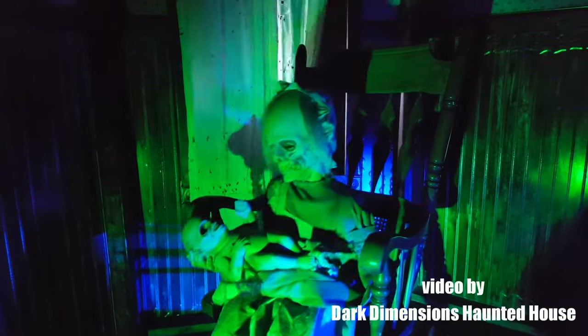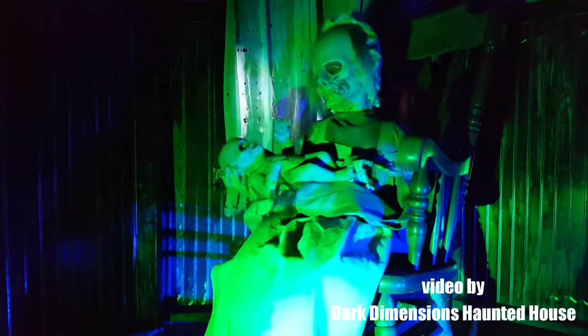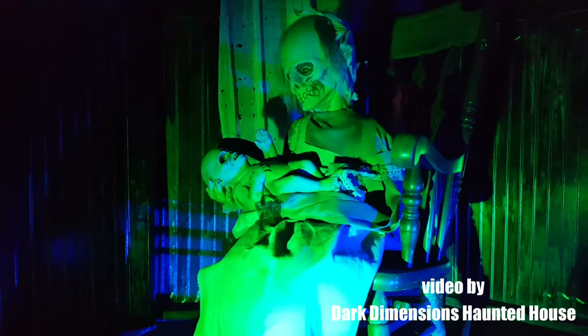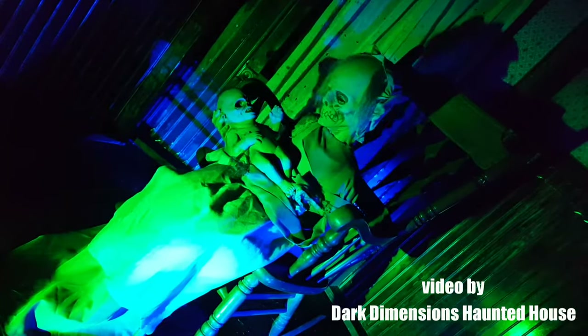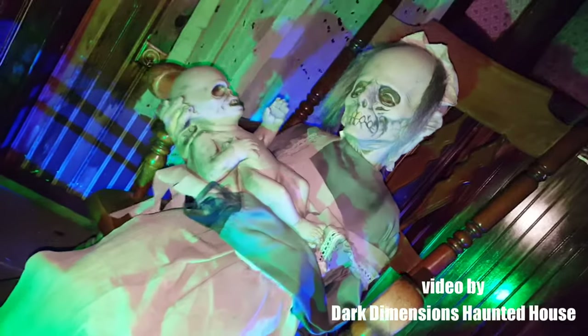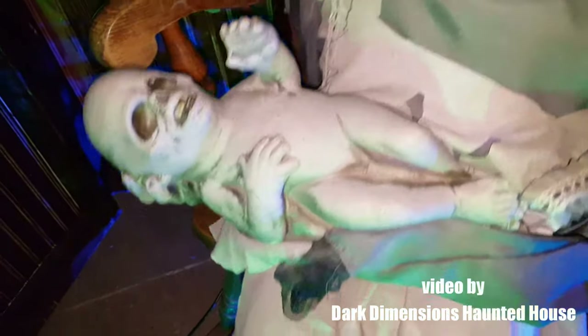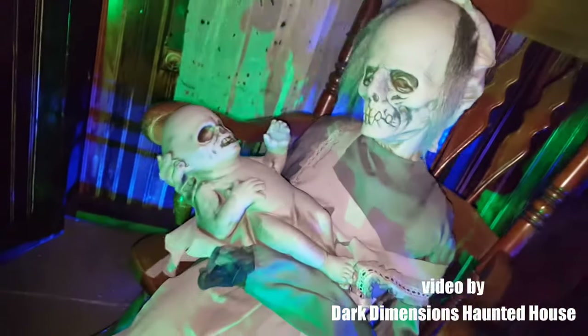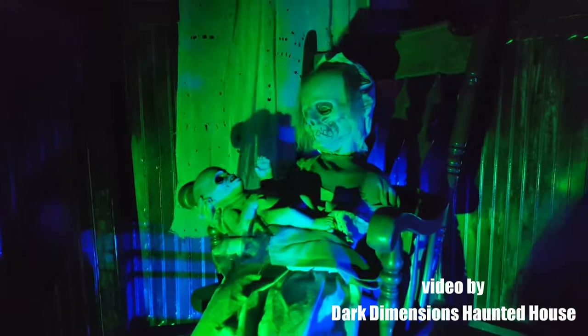This disturbing mother and child would be perfect for your haunted nursery or haunted ghost scene. Lullaby is easy to set up in your haunted attraction or yard display — just plug into a standard wall outlet and provide your own sound system. Lullaby comes with downloadable audio.